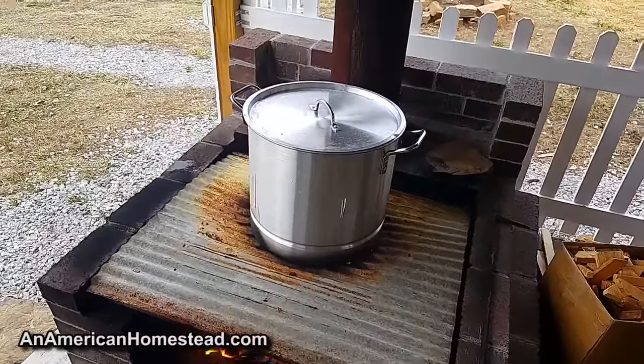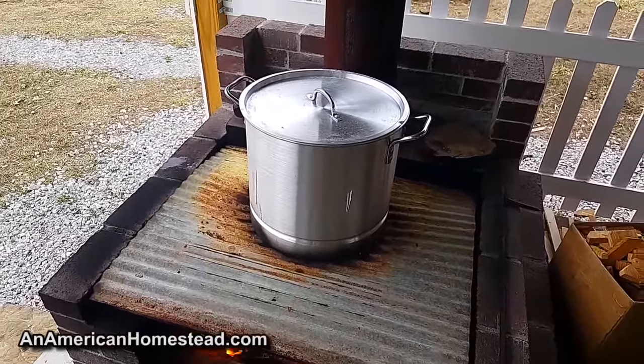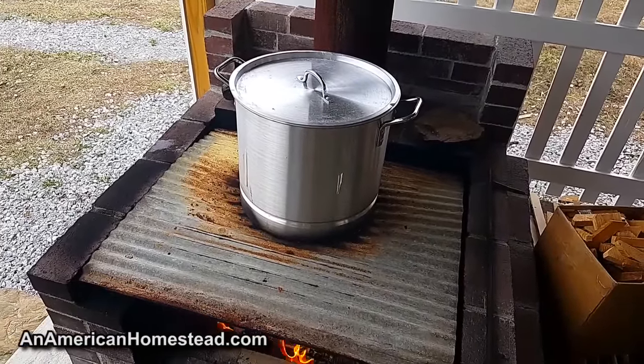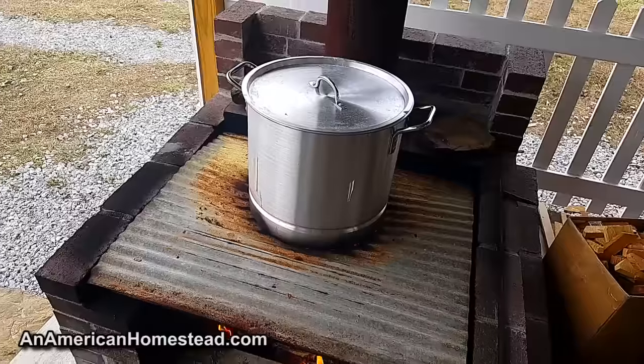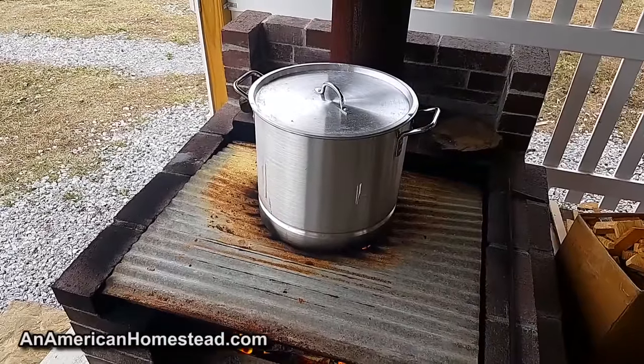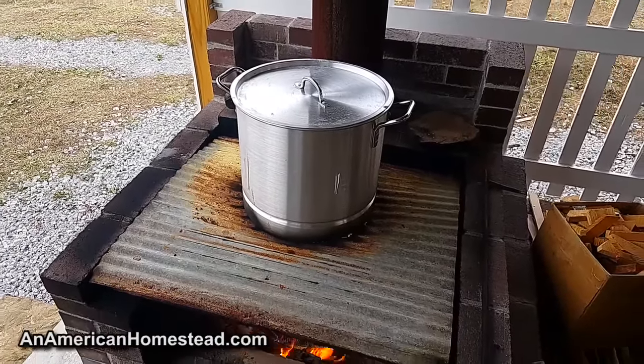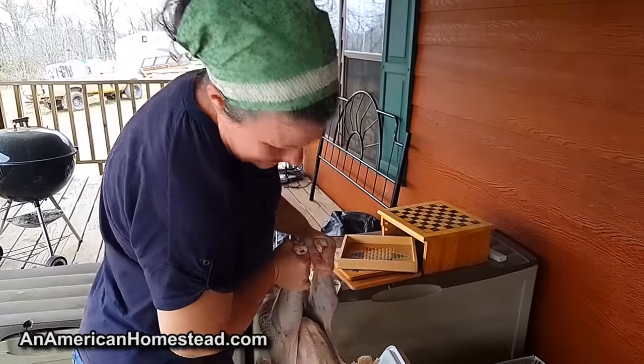Once you dip the bird in the water for about 15 to 20 seconds — you can keep it in there as long as 30 to 45 seconds — that scalds the skin, releases the feathers, and makes pulling the feathers out of the skin very easy.